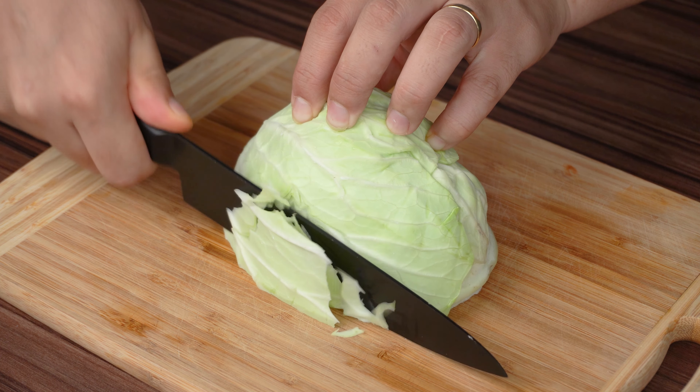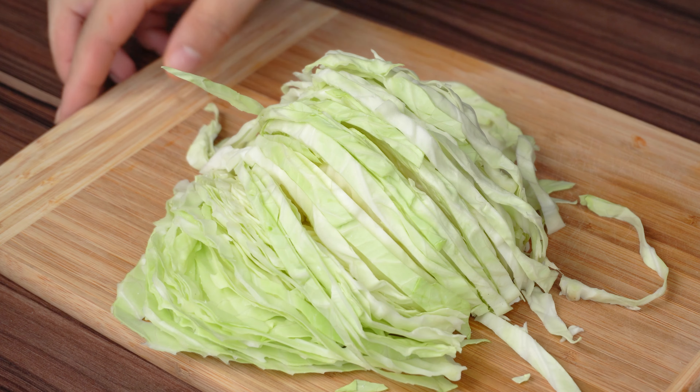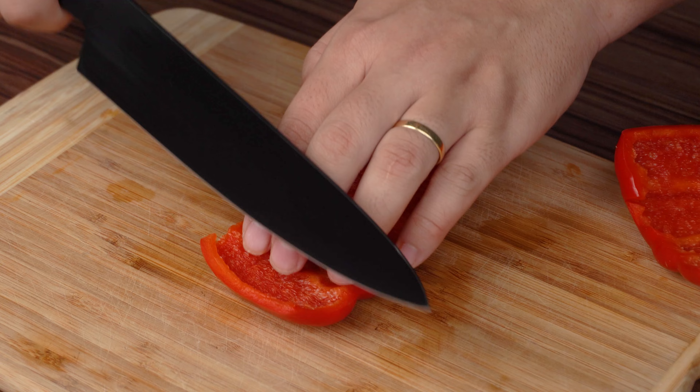Start by cutting a cabbage into small pieces, as I'm showing you in the video. The cabbage I'm using in this recipe is approximately 700 grams.